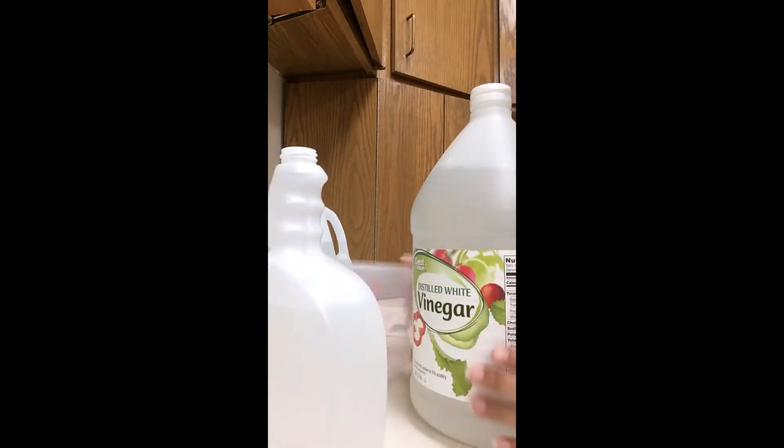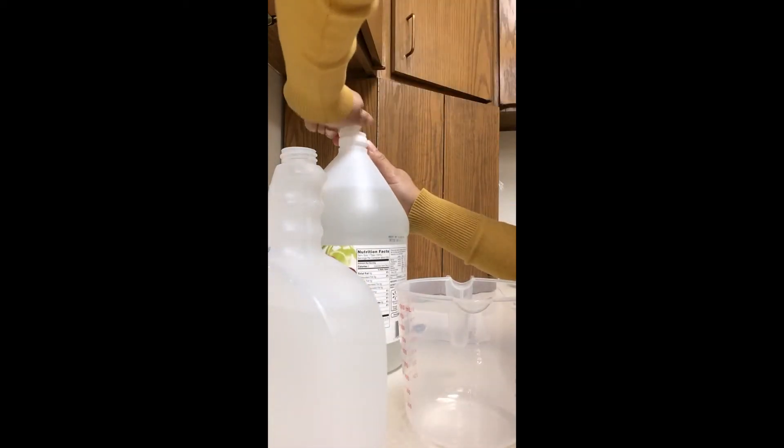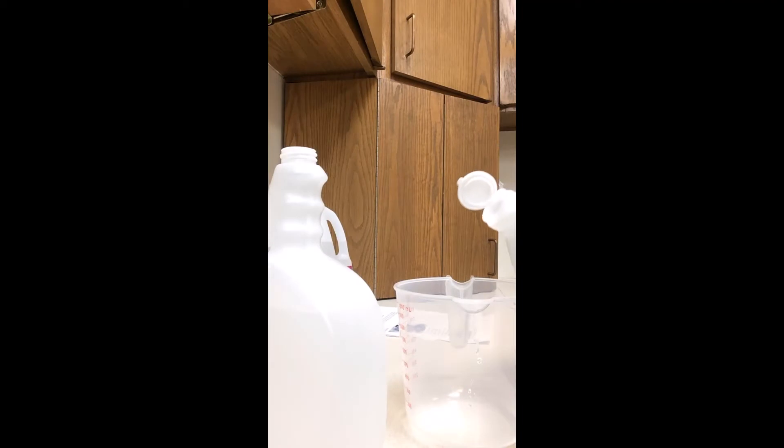Get your vinegar and do one cup of vinegar. Pour that into your bottle.